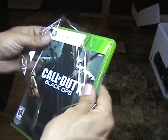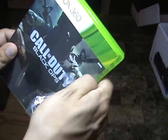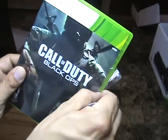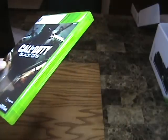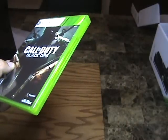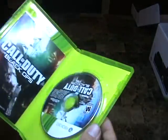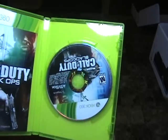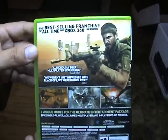Let's go ahead and bust this Call of Duty open while we're here. Love playing Call of Duty — one of my favorite games. Once again, this is Call of Duty: Black Ops, the latest edition of Call of Duty, and one of my favorite games of all time.